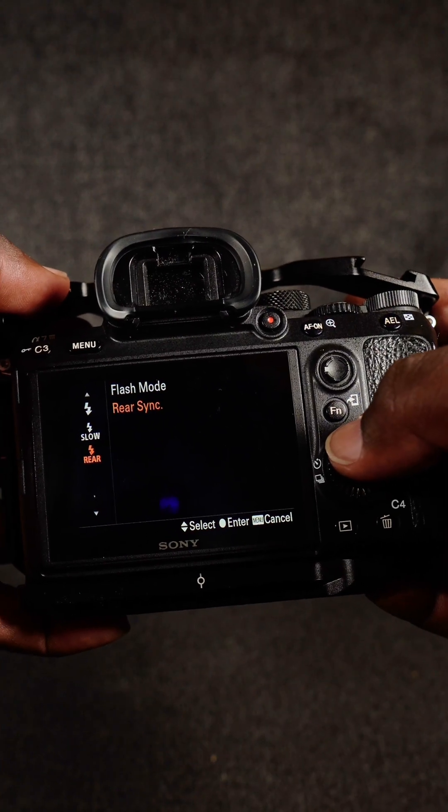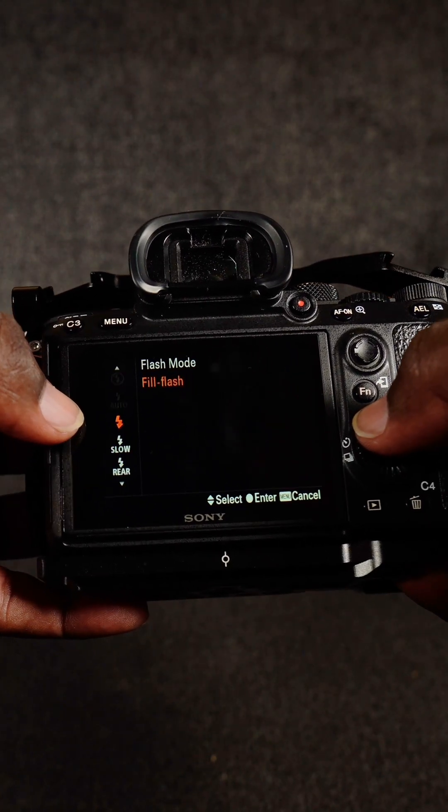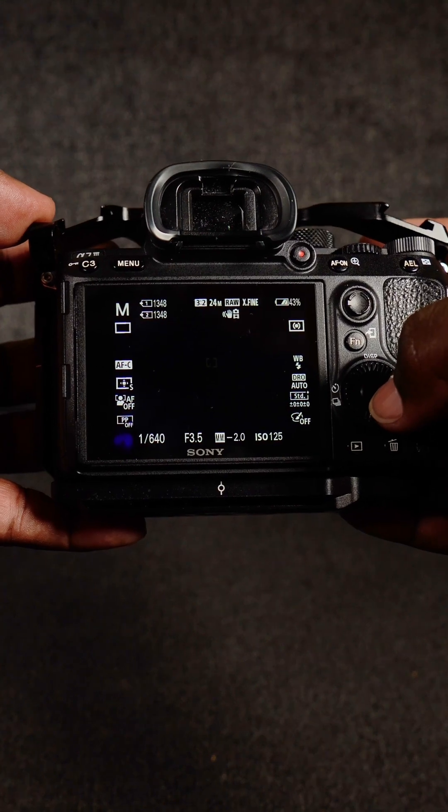You would change it from slow or rear, whichever one it is, and just take it to the fill flash. That's the typical flash control that's on there. Hit enter.